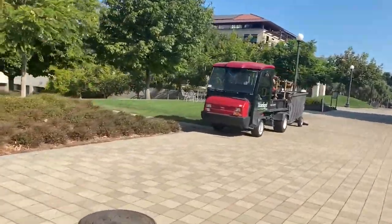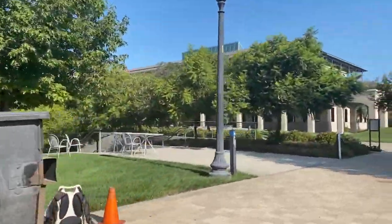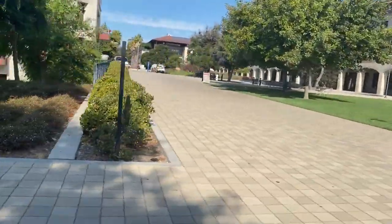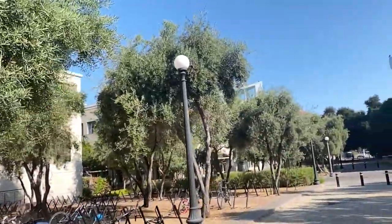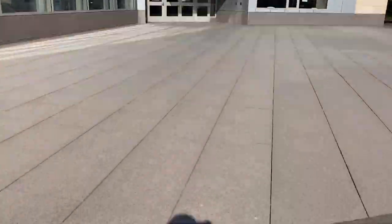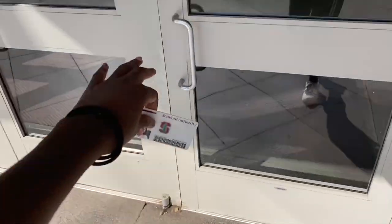Over the summer I participated in a really fun program called Sophomore College at my school. Basically you take a three-week summer class over any topic. The topic of the class I was in was electrical engineering, which I'd never done before, but it was pretty fun. As a final project we had to come up with some sort of device or gadget, work in groups, put it together, do all the code and testing. I documented the whole process and in this video I'm going to show you guys what my project was.